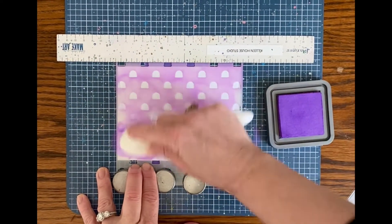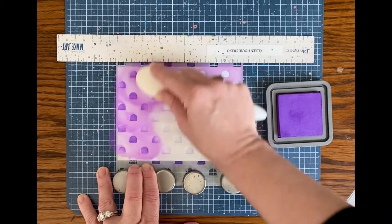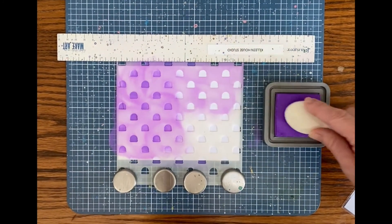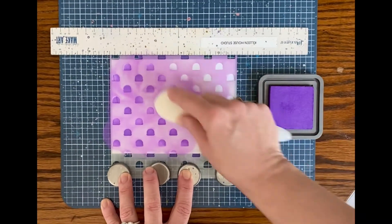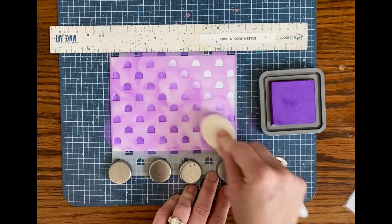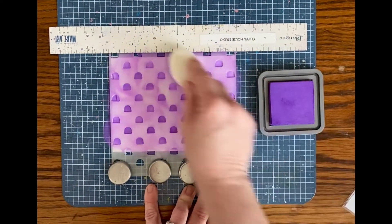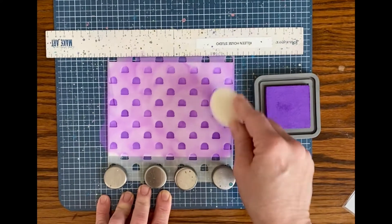And I'm using my brand new Rabbit Hole brushes. They are so smooth and soft, they really make blending easy. The color I'm using for this is Wilted Violet Tim Holtz Distress Oxide, and it really goes on super smooth. Give this some nice purple ice cream.